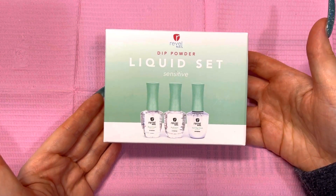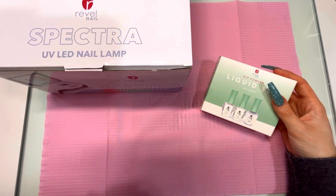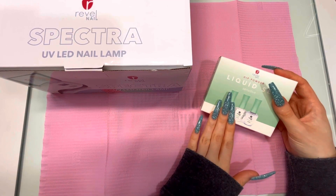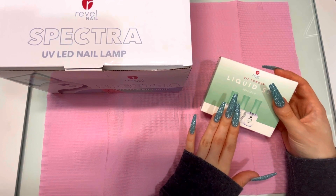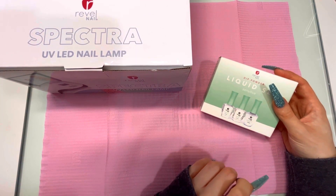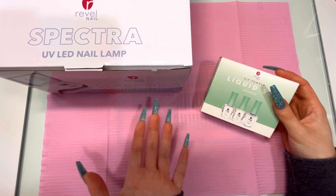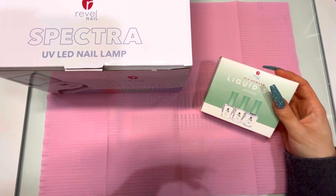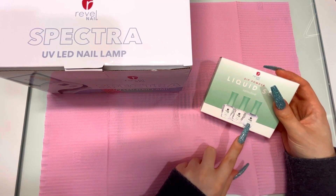Let's quickly talk about how much this costs. If you just want the liquids by themselves, it's $32.99, and if you want the liquids with the lamp it's $49.99. When I bought these they were on sale for $45, so I only paid $45. It is kind of pricey, but I think that's because there's a gel top coat included and because of the fact that there's only one ingredient in the base.